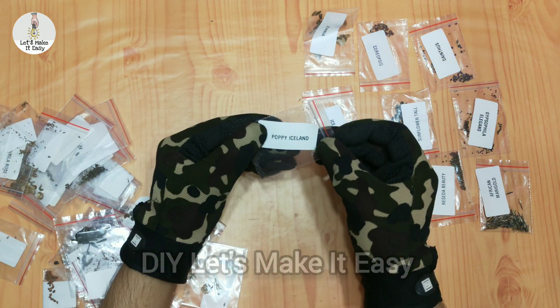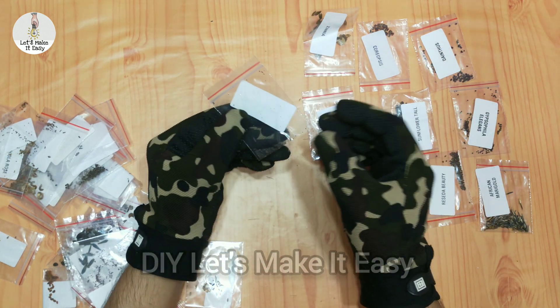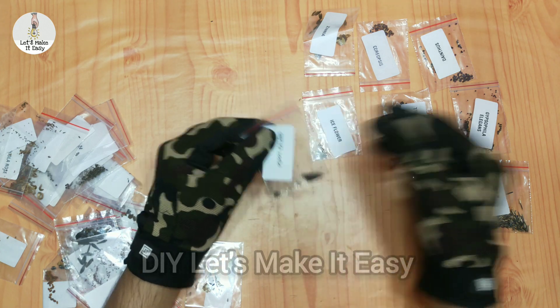Monsoon is just coming and the monsoon season is the best season for plants, that is why I have so many seeds.